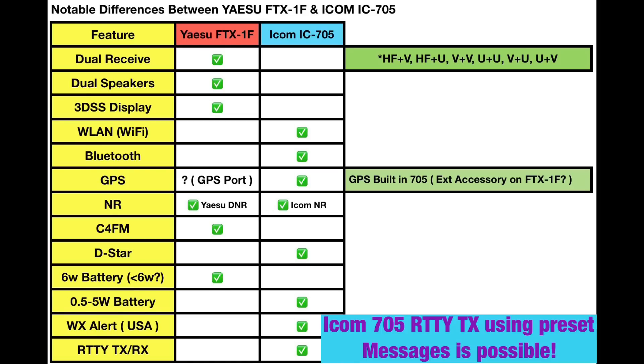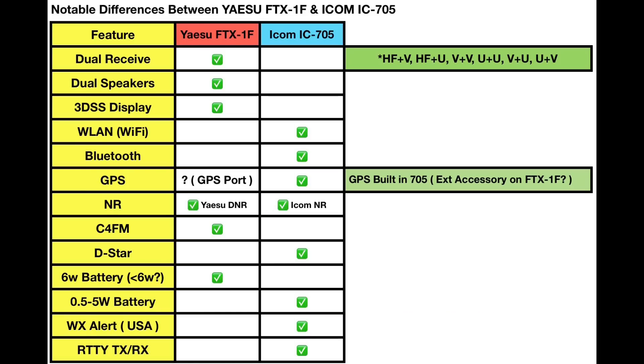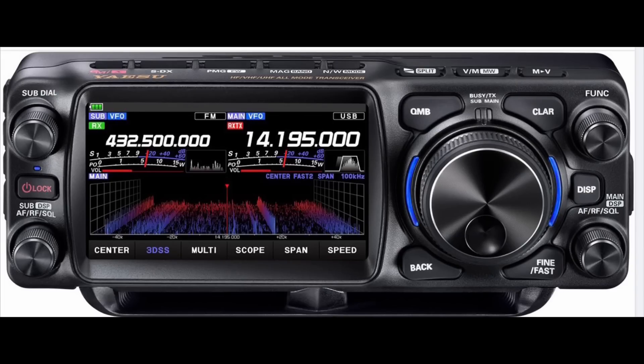Let's take a look at the pictures from the Tokyo Ham Fair and talk about what we see on this new radio from Yaesu. Taking a closer look at the FTX-1F, starting with the front of the radio — man, it's a beautiful looking rig. Really nice, very sharp looking. The controls and operations look pretty easy to understand. Just a beautiful design. Kudos to Yaesu.